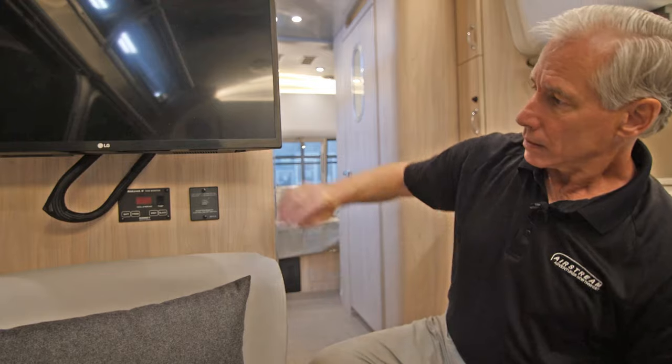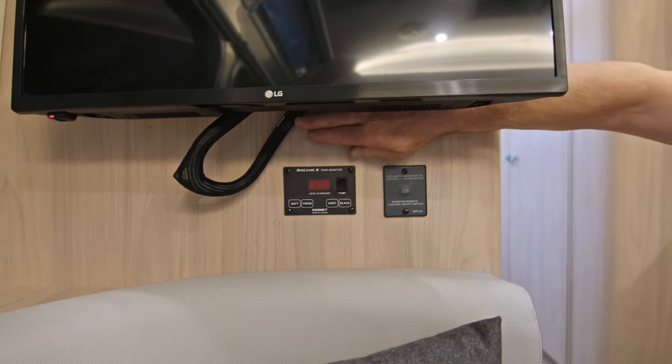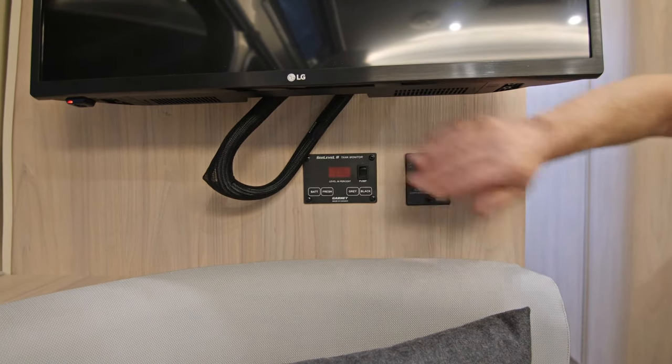Hi, this is Mike with Airstream Adventures. Today we're going to take a look at our panel that contains our battery, fresh, gray, and black water tank levels. The display could be located in several places within the trailer. In this case it's located just below our TV.